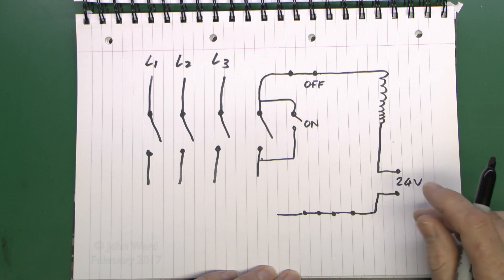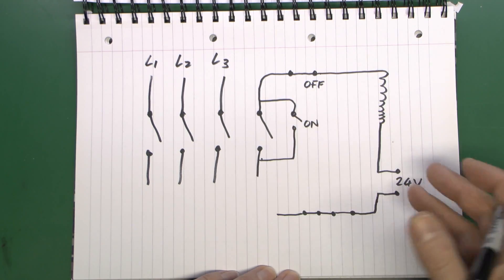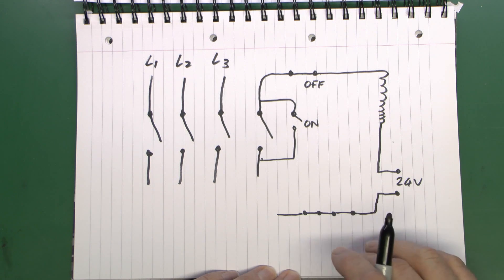This is fairly common with workshop-type machinery, where you may have the buttons on the machine itself but it's useful to have a larger button — or in some cases a bar you can press or lean against — to cut power in the event of something going wrong.